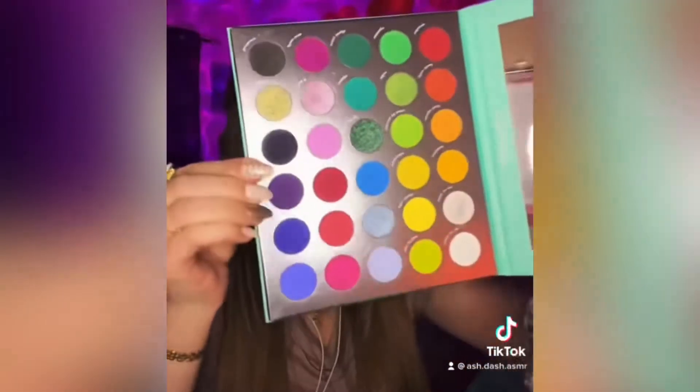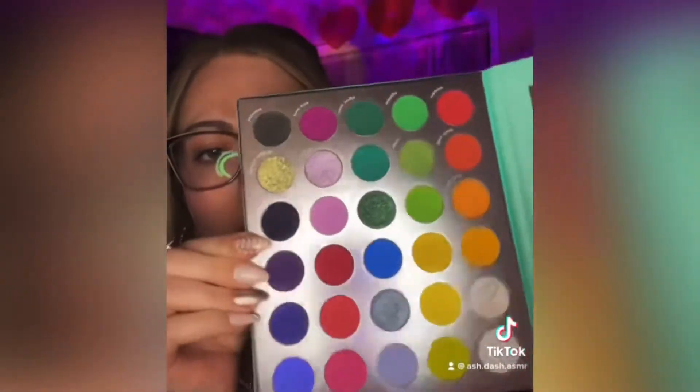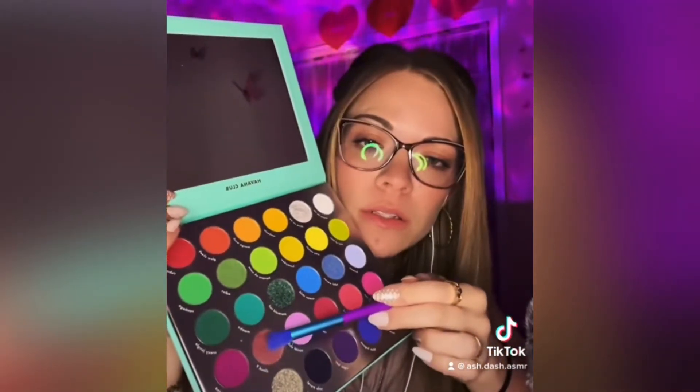Welcome back. Let's finish doing your makeup. We're gonna get started with your eyeshadow — this beautiful palette with a rainbow of colors for you to choose from. Some great colors: beautiful, vibrant, even glitter. You say you want the pink? The glitter pink? Oh yeah, that's a good choice.